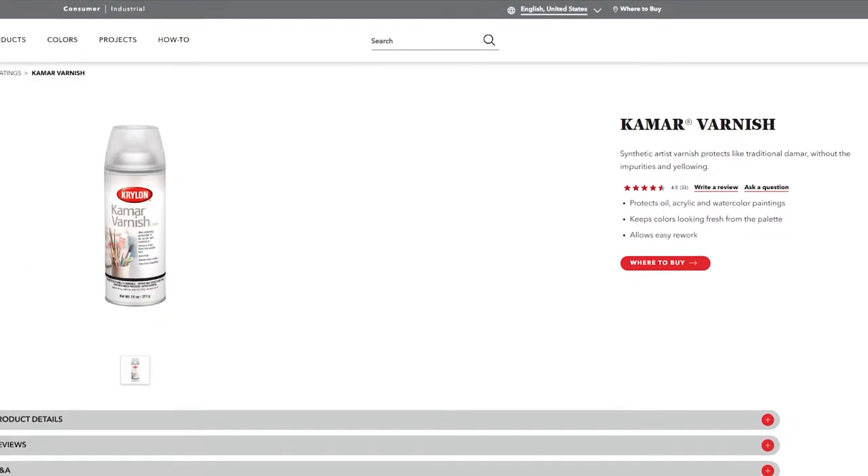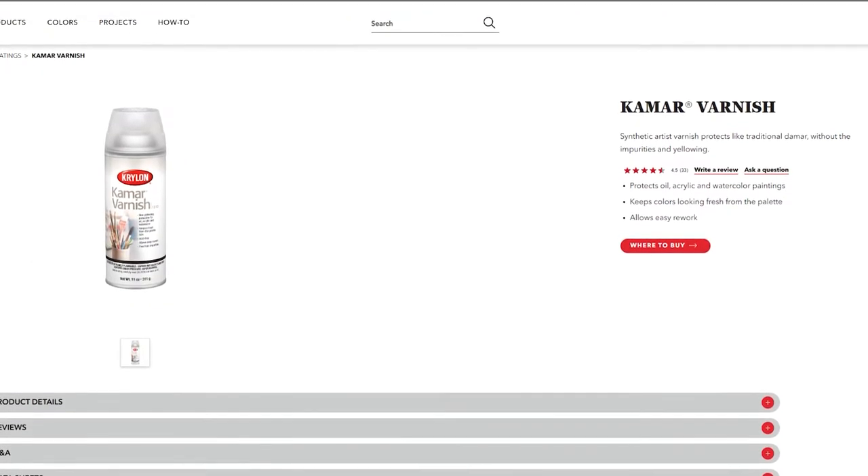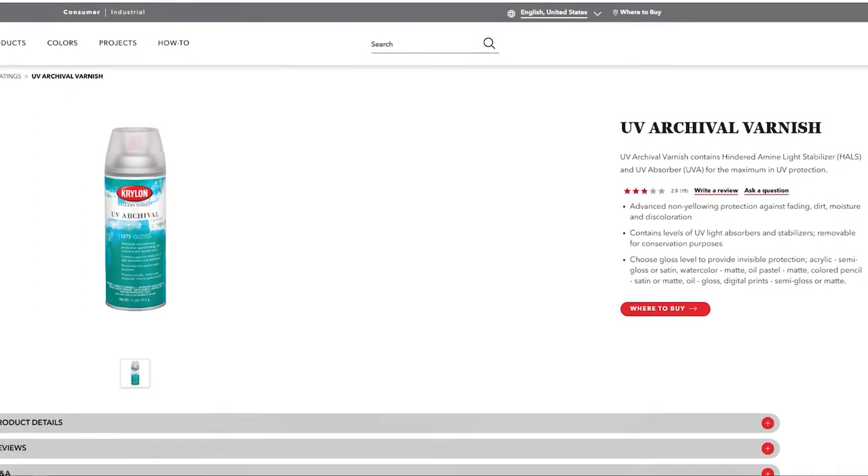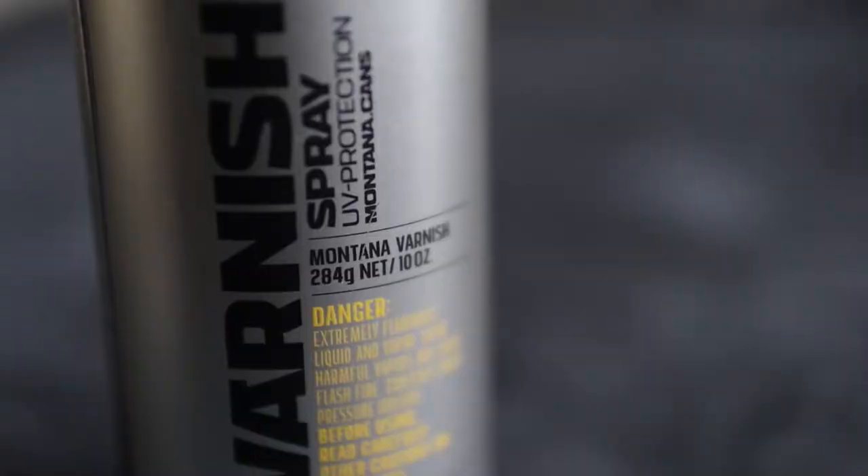How do you seal your paintings? Alcohol inks can fade with time, especially because of exposure to UV rays from the sun. The main thing is to get a varnish that doesn't reactivate your alcohol inks. If you can access Kryolan Camar varnish that would be perfect, and then you could follow that with Kryolan's archival UV protection spray. Unfortunately in Ireland, and I presume in other places in the world, it's really hard to access that brand, so you could make do with a different varnish.